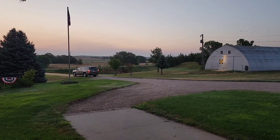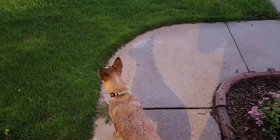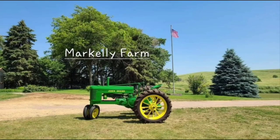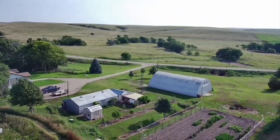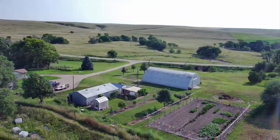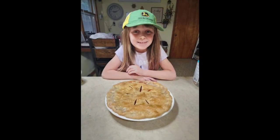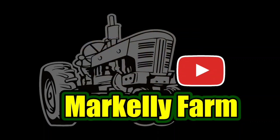Top of the morning to you folks. Kelly's leaving for work. Ruby's out here scouting — it was cool enough last night to leave the doors and the windows open.